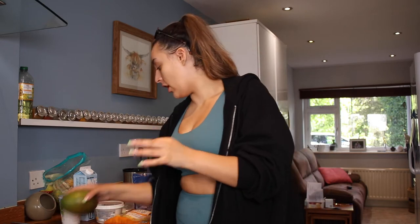Is anybody else absolutely obsessed with fried eggs on toast? I love it, it hits different after the gym. I'm also making myself a smoothie — I always make smoothie videos on my TikTok.